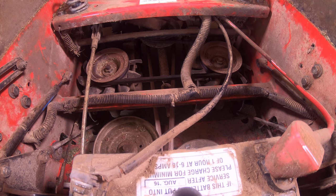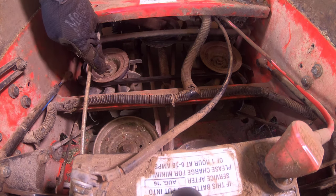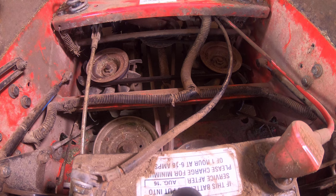Zero turn mowers with two controls often have two hydrostatic transmissions or transaxles on opposite sides, and both need to be disengaged.